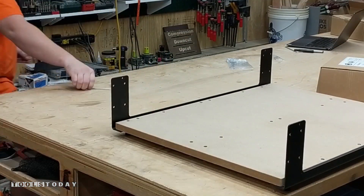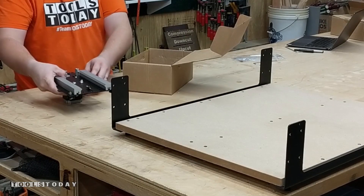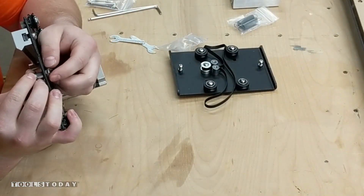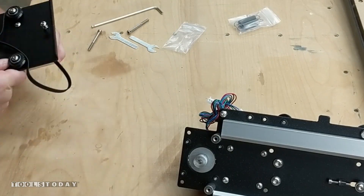We can now put that out of the way and begin working on the X and Z axis assembly. We're going to get everything unboxed here. The first thing that we're going to do is install the idler wheel and then go ahead and get the spindle mount installed.